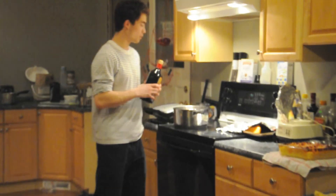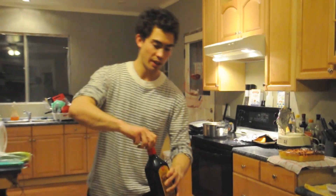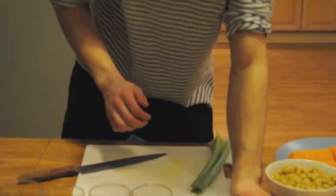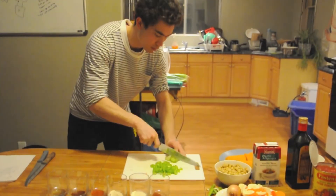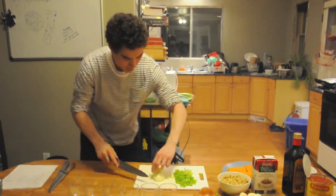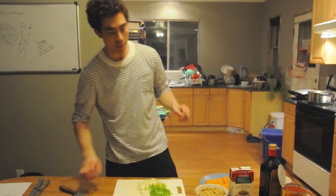Before I chop up the onion and celery, I'm just going to run over to the stove. You want a large pot — put two tablespoons of olive oil in there and let that get heated up while we chop up the rest of our vegetables. We're going to chop up our celery and our onion.